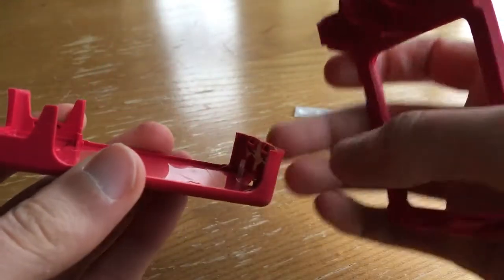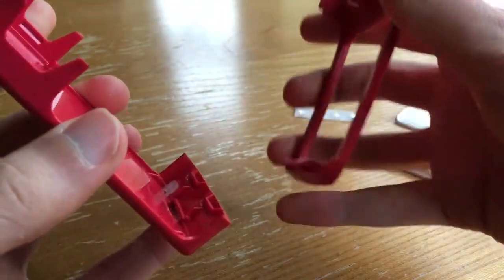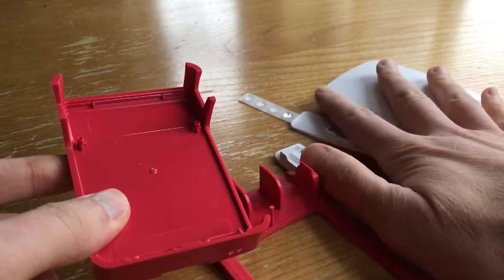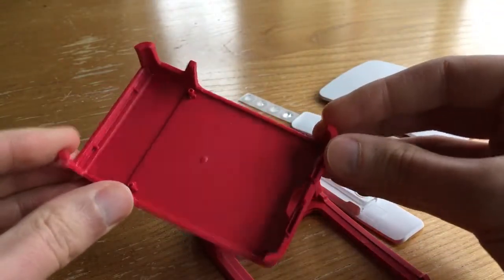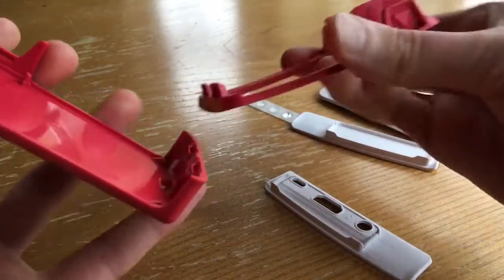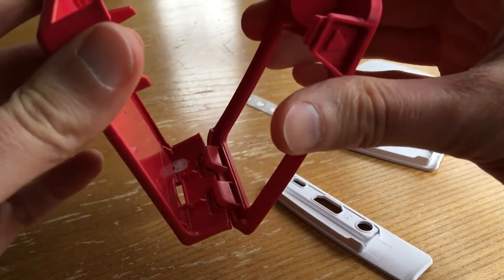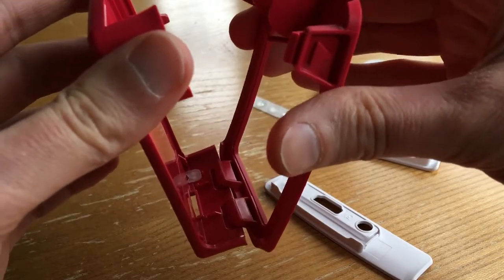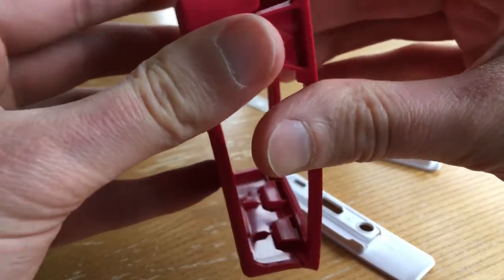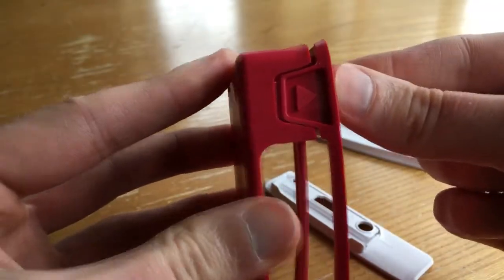So these are the elements I was just referring to. At this point, this is the most broken down that the case becomes, so you could now put your Raspberry Pi in the middle there. To put it back together, you first place those two elements together — what I call the hinge — and once those are in place, it's literally just a case of pushing these together.